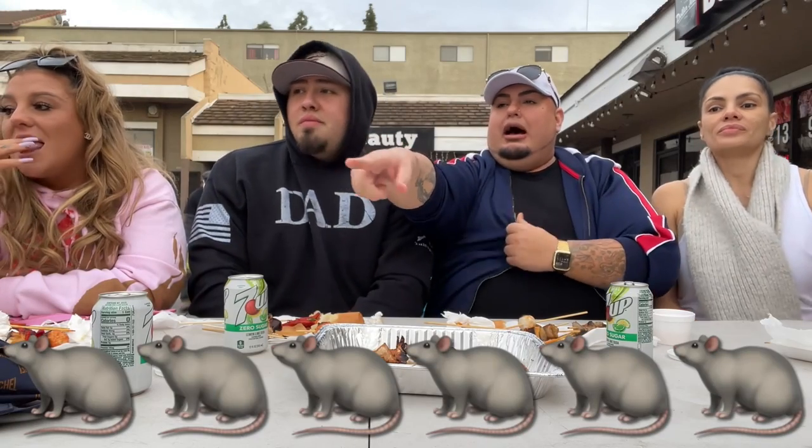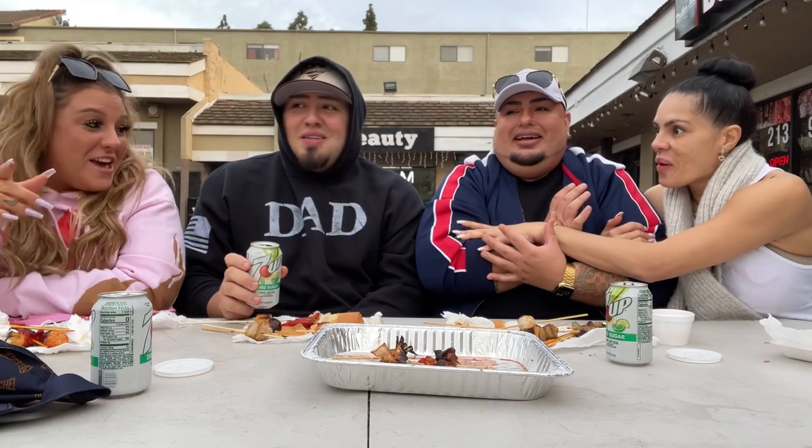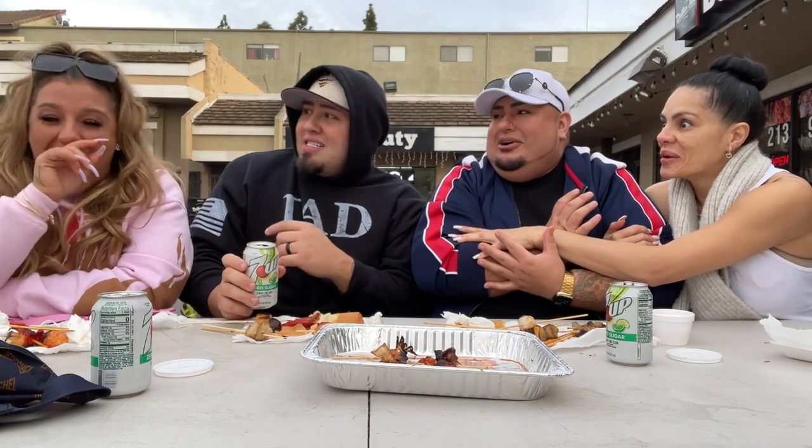Oh my god, do you see it over there? That sounds horny. Oh! Did you see it? Oh my god! Oh no, shut up! Hey, what's up, you guys?